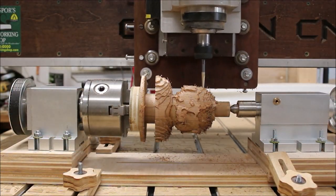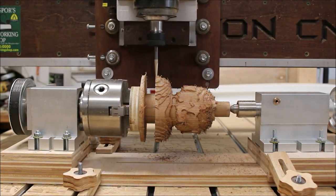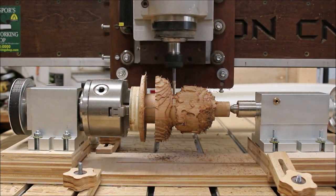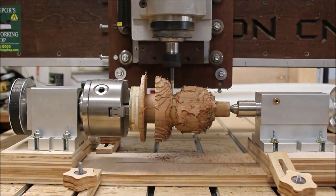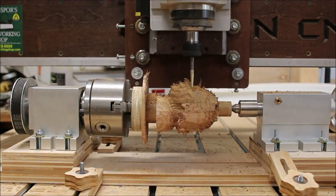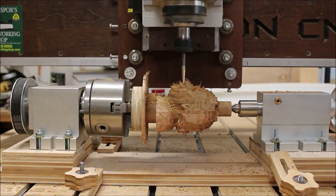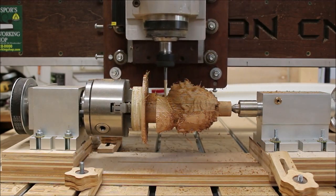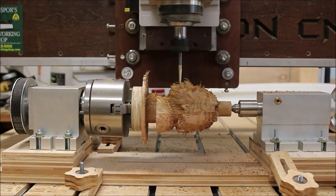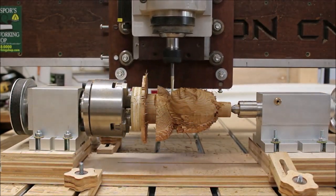Here we're starting the finishing pass and I decided to use the raster motion set at zero degrees, so it's basically the x-axis going back and forth. Even though the video is sped up about eight times, it looks like the a-axis isn't even turning, but at the end of each pass it's turning less than half a degree, so you don't even see it move — but you can slowly see the figure start to take shape.